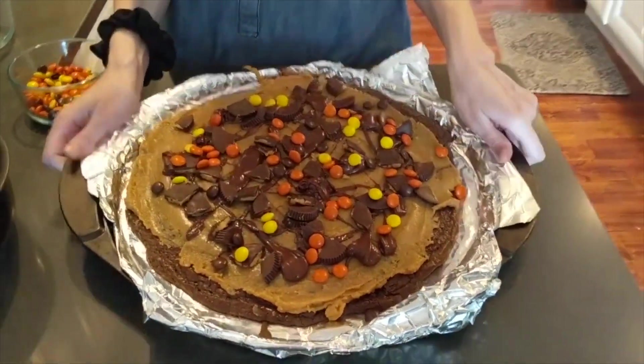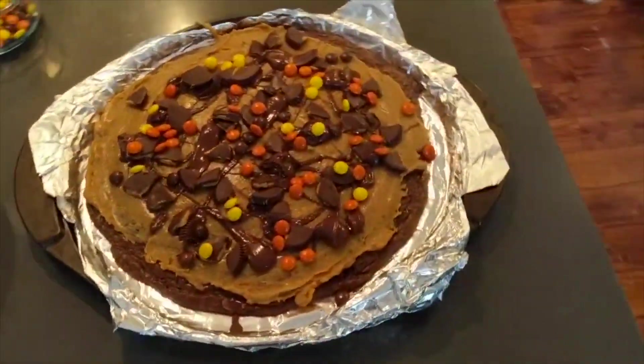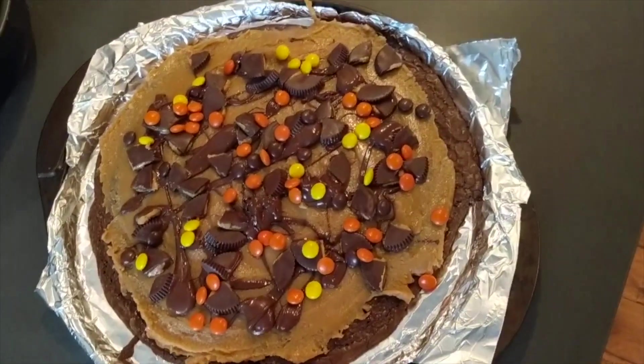There you have a peanut butter brownie pizza. It's perfect — thank you very much!